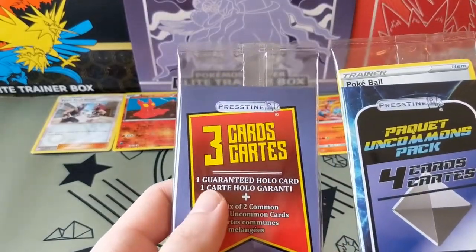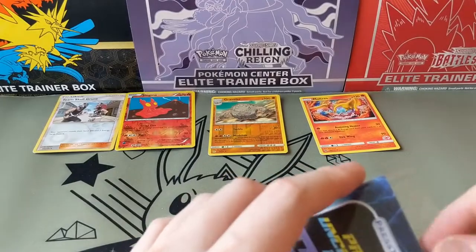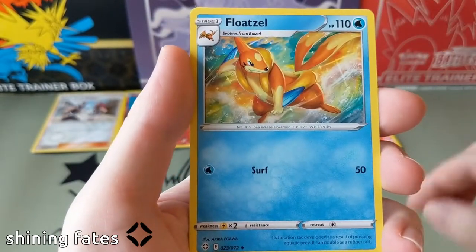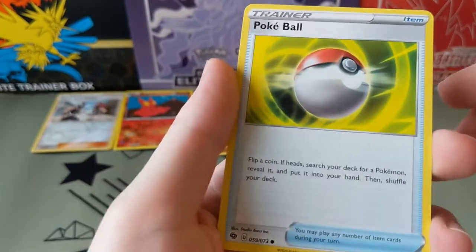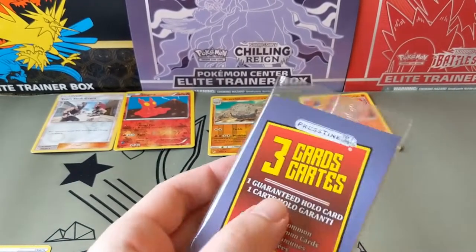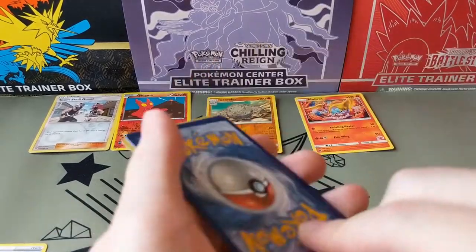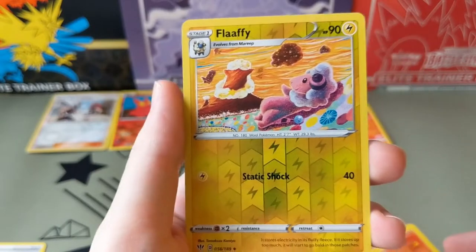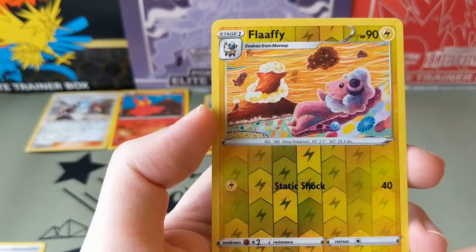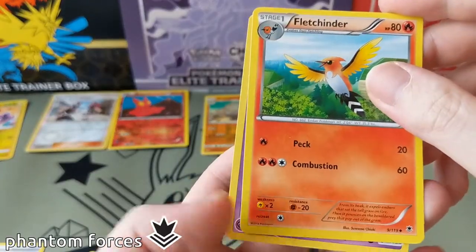One guaranteed holo - let's keep that one for last. Swalot, Tusklops, Float Soul - that's a recent one. Pokeball. One guaranteed holo - it's gonna be a reverse for sure. Okay, I guess there it is - Flaffy! I like this art though, it's just chilling on like a road, looks like a dream or something. Fletchinder in there. It's too bad.